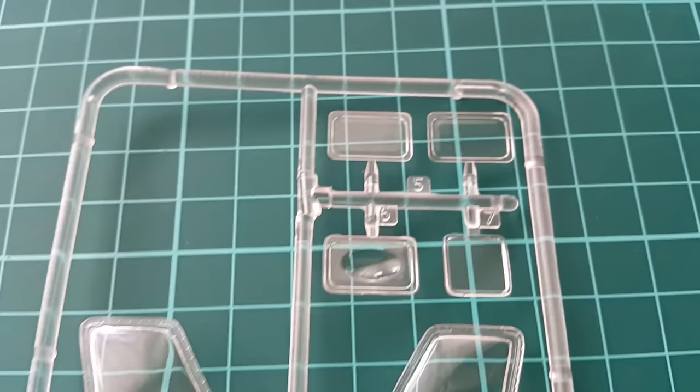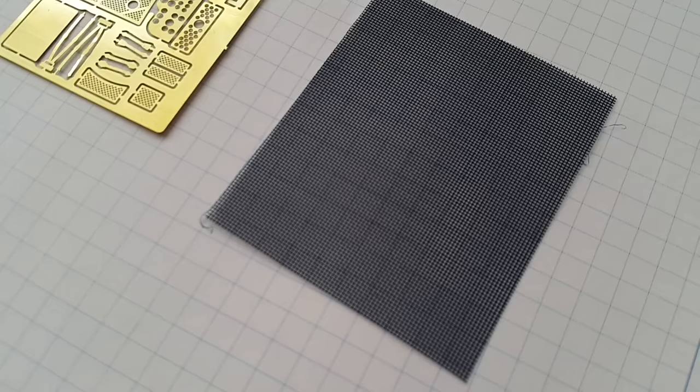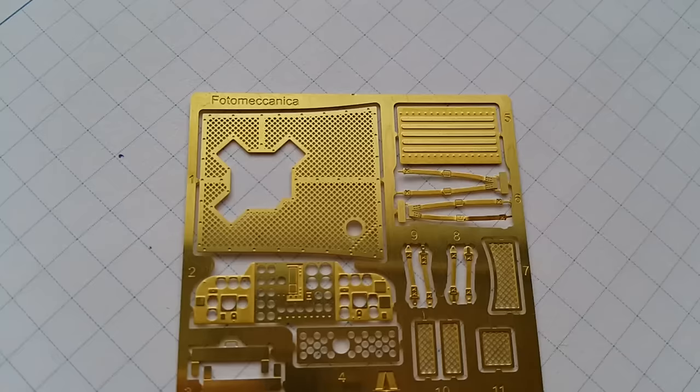Unfortunately, there is nothing that Italeri can brag about on the transparents. The photo etch sheet, on the other hand, is very nice. There is a mesh that can be exchanged for any exterior photo etch set, but if you don't want to super-detail your chopper, the Italeri sheet will do the job.